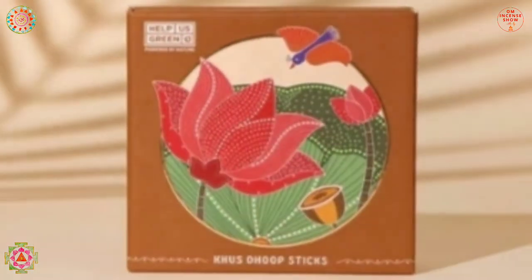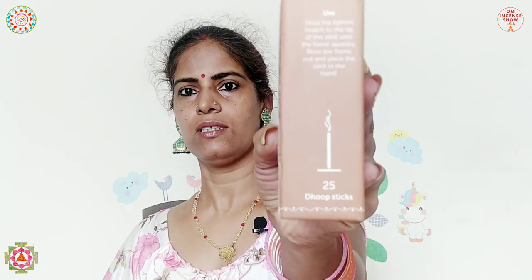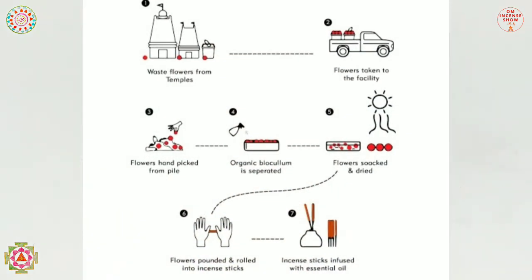The beautiful brown packaging with flowers really drew me to it. On one side it says khas essential oil can help relax the body and mind, and the refreshing aroma helps relieve stress after a hectic day — ideal to light up in the evening or during puja. On the other side there are usage instructions and it says 25 dhoop sticks. I'm not entirely happy they only included 25 — they should have at least 30, one per day for a month.